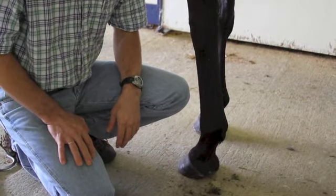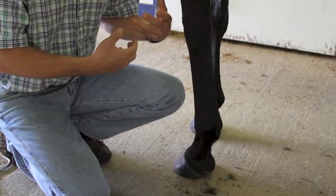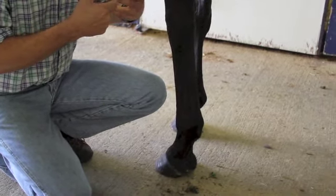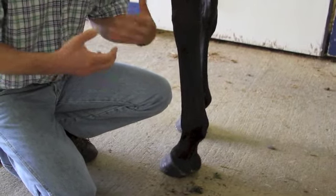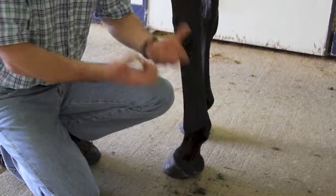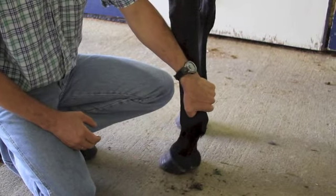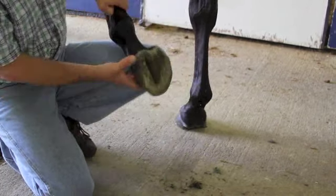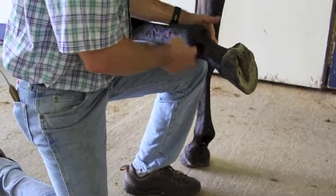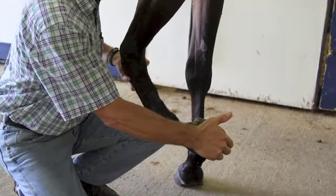Every horse owner is familiar with flexion tests — essentially we're flexing or stressing a joint, holding it for generally 30 seconds to a minute, and then having an owner or technician jog the horse off and bring them back. We're looking for a responsiveness to stressing that particular joint. If the hoof is clean, the first thing we will do is flex the pastern, coffin, and fetlock joint.